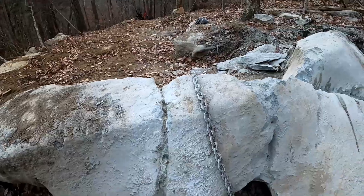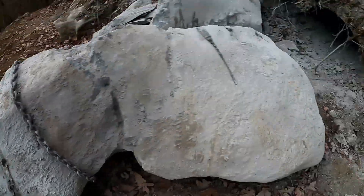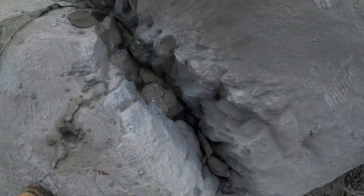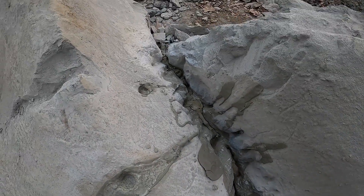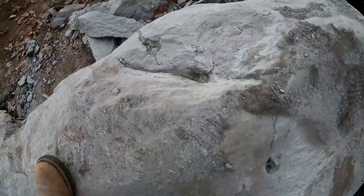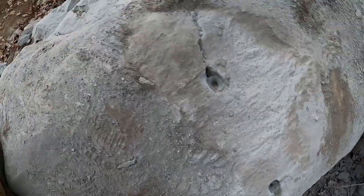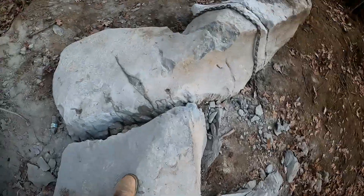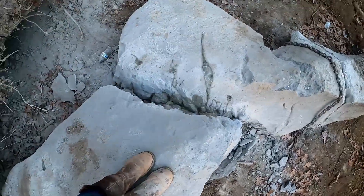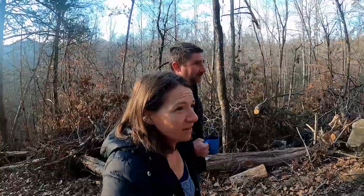It's only been about two hours and it says it can take quite a while, but there's no change yet. I had some hope that maybe this was something but I checked the pictures and that crack was already there. We'll come back tomorrow and hopefully we'll see something.